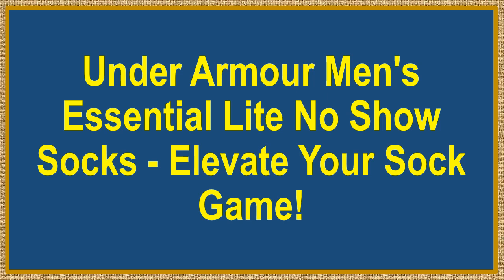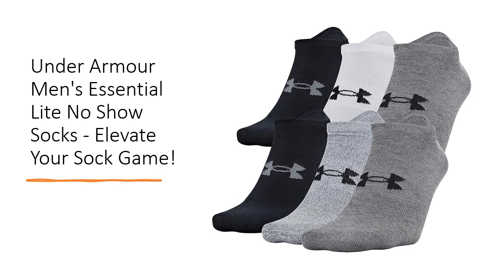Under Armour Men's Essential Light No-Show Socks — elevate your sock game, conquer every stride. Say goodbye to slipping socks and hello to unparalleled comfort with Under Armour's Essential Light No-Show Socks. Engineered for those who demand more from their socks, these are not just socks — they're your secret weapon for an unstoppable, irritation-free run or workout.